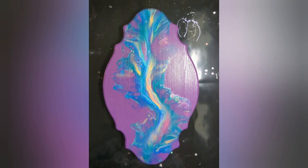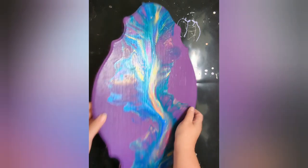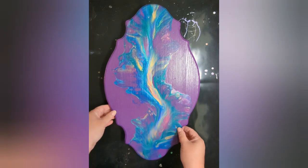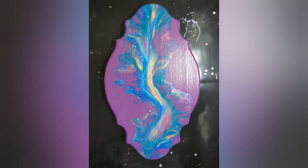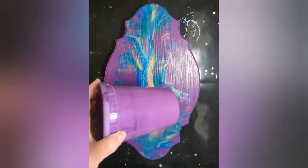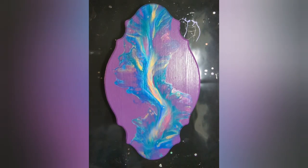Hello, this is Lisa from Casa de Greenlee Art. I have this piece sitting around and I did not like it when I did it, so I just left it, which I do quite often. It is on a wood plaque and I had done a really cool coaster with the same background, which is Windsor Violet, and I really liked how it came out, so I am going to try this one again.